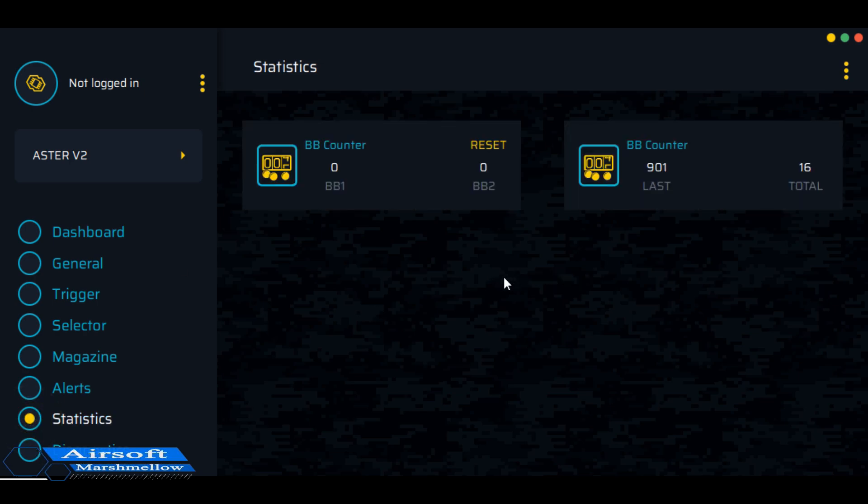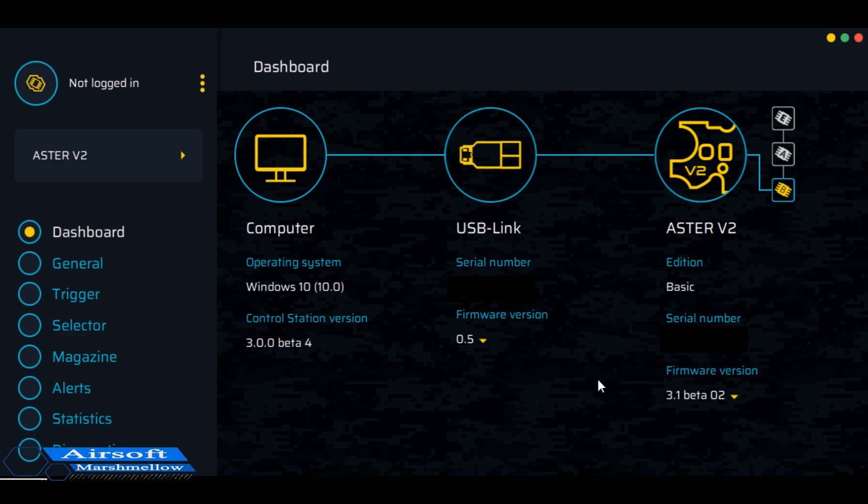So that's the programming software. You can buy a bigger package to change even more settings, but for the time being this is just the basic. So that's that, and we will continue on with the gearbox upgrade.